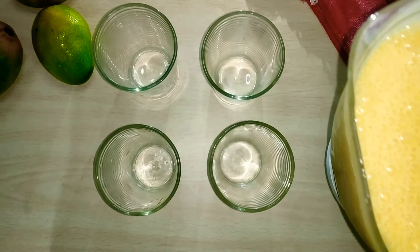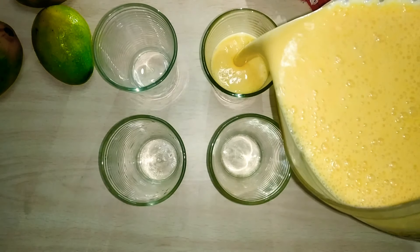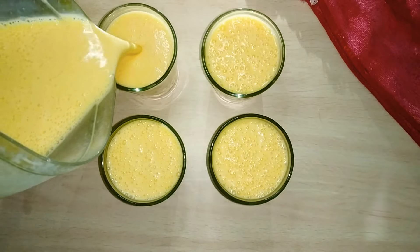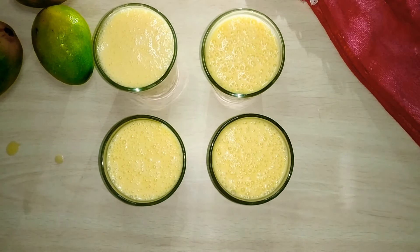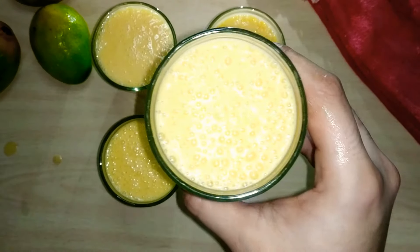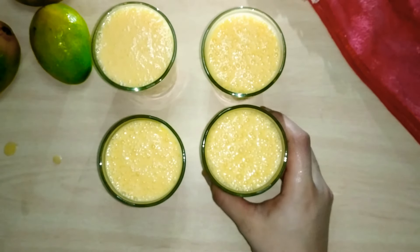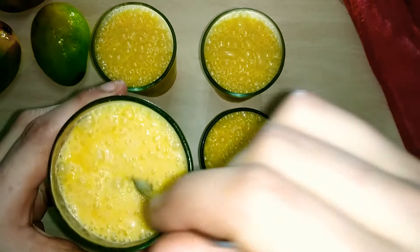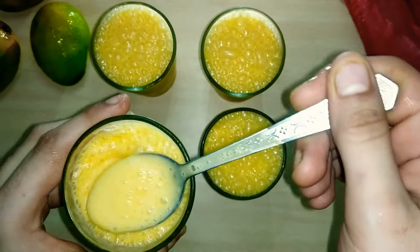Here my mango shake is ready. It's not thick, it's a good consistency. And it's very yummy and very tasty, because it's sweet. You can see how yummy it is.